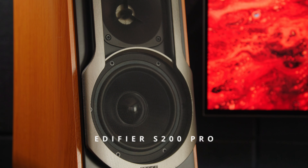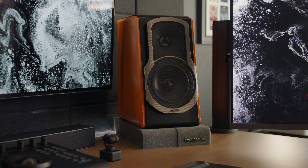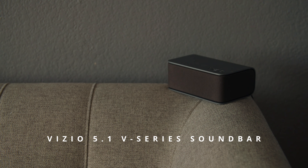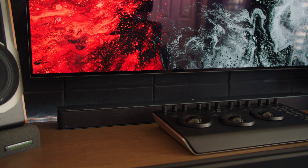For speakers I have the Edifier S2000 Pros, which I've had for three years — they're loud and sound great. In between them is a Vizio soundbar with 5.1 surround sound, which is one of my favorite soundbars for the price. The soundbar is connected to the TV and Apple TV, so when I'm watching movies or TV shows I get the surround sound experience. When I'm working on my computer I listen to music through the Edifier speakers, which are better suited for that. It made sense to leave the soundbar here when this became a desk setup.